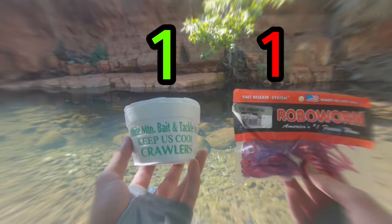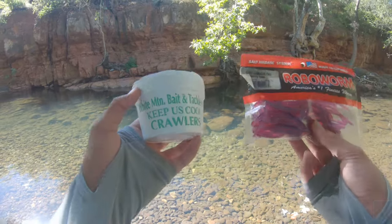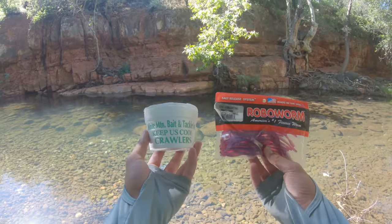Those are all my thoughts for durability. Now we are going to see who performs better in the head-to-head matchup: fake worm versus real worm. Let's see who wins.